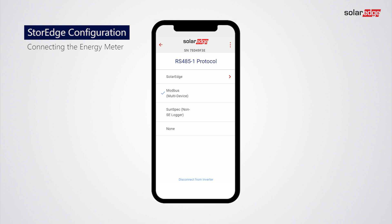Go back to the RS-485-1 screen. Tap Add Modbus Device, then tap Meter.